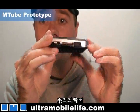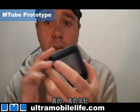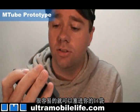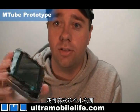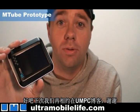Take a look at the back. It's really, really thin. Really, really light. It can go in your pocket really easily. So I'm really excited about this. Until next time, this has been Bjorn from Ultra Mobile Life. Thanks.